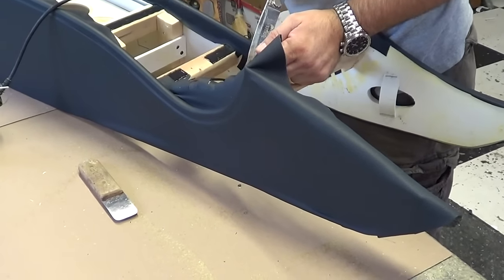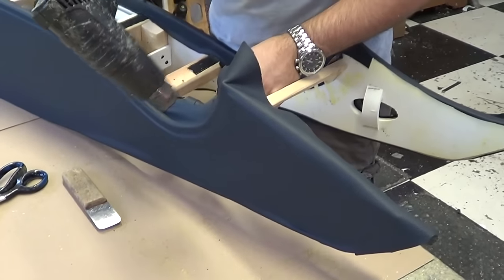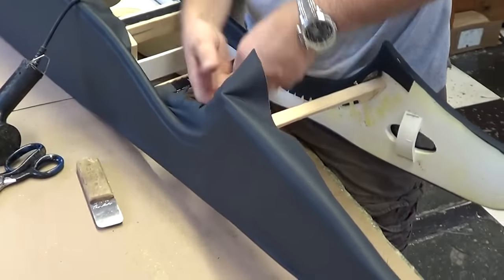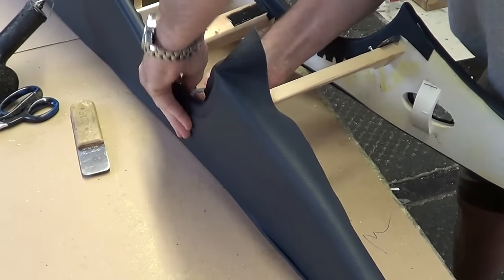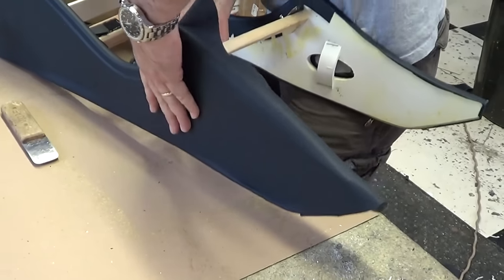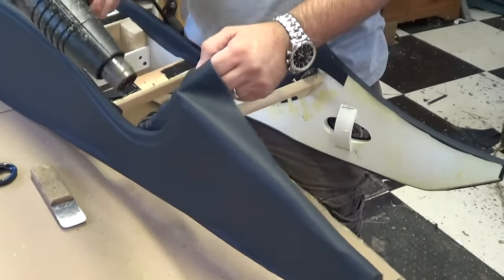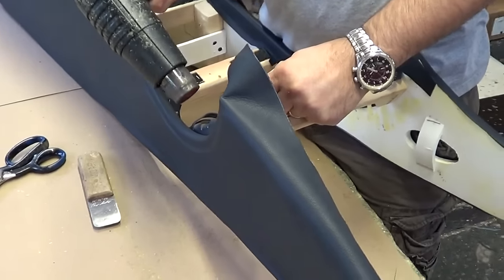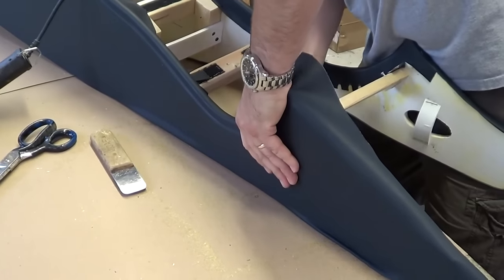An eighth inch too deep cut, and the flaw in the leather will be right there. A lot of times you don't see it — you lay it on the table, look it all over, and until you get it stretched on you don't know. As you stretch it, those flaws become more prevalent — it pulls them out. Especially on a door panel right there in your face, or a dash pad right there running over the gauges — you really learn to watch for that. The leather companies will say that's natural beauty, not a flaw.